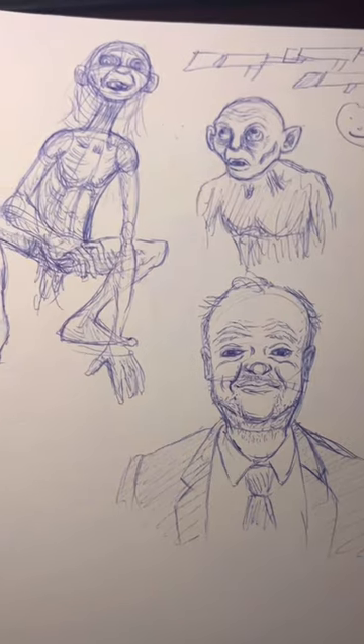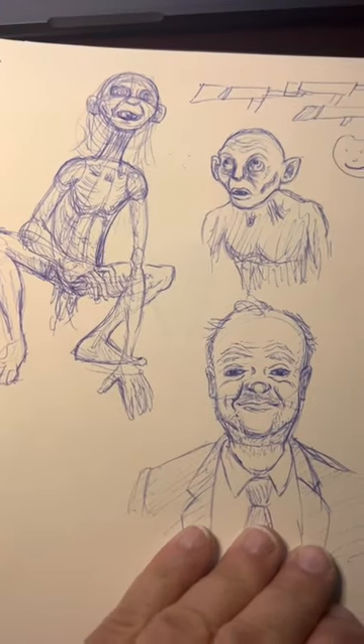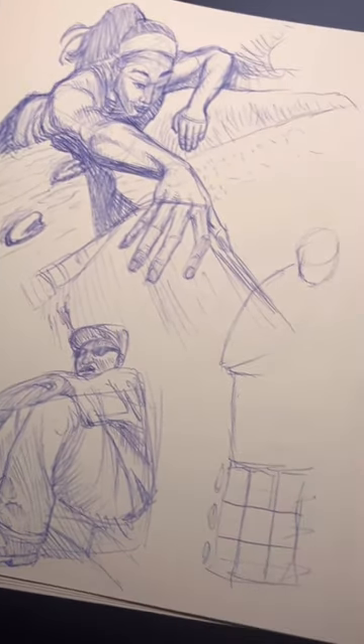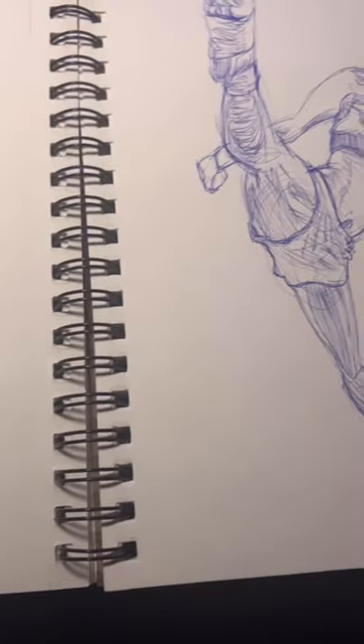Drawing with a ballpoint pen is super freeing and it gets me to get work done and get ideas out. So give it a shot — try drawing with a ballpoint pen. It might help.